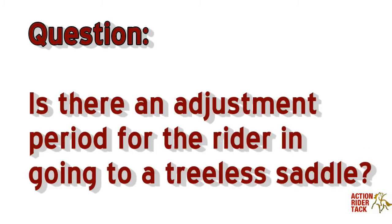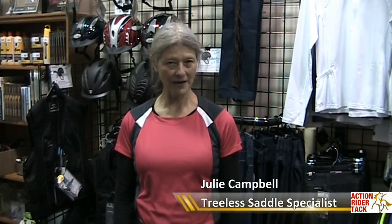Hi, I'm Julie from Action Rider TAC. Is there an adjustment period for the rider? Absolutely. Unless you've ridden a lot bareback or have ridden in a treeless saddle before, it's going to feel new to your body. You may feel some soreness after your first couple of rides.